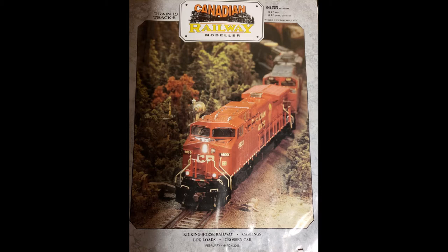I originally wrote an article on this for Canadian Railway Modeler magazine, in issue Train 13, Track 6. That was in the February-March issue of 2005. So if you have that issue, by all means, you can check it out — all the information is in there as well.